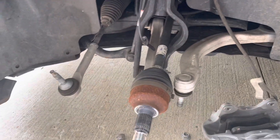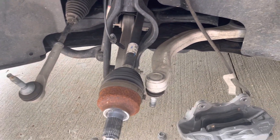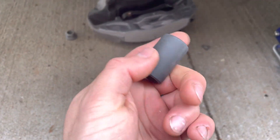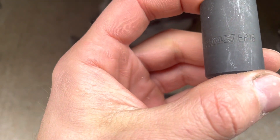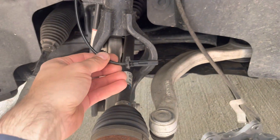Remove the wheel first with a 21 millimeter socket, then remove the brake caliper with an external Torx Plus 18 — these two bolts. You also need to remove the wheel sensor with a 10 millimeter bolt, and the bracket for the brake caliper with a 10 millimeter bolt.